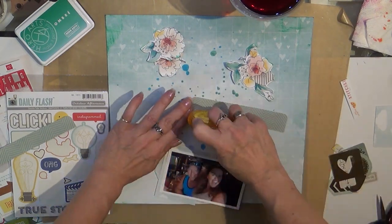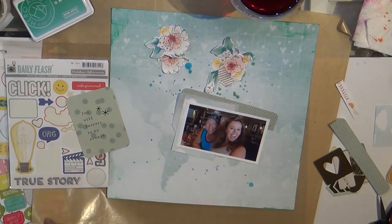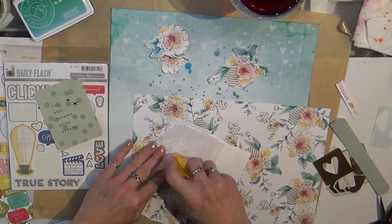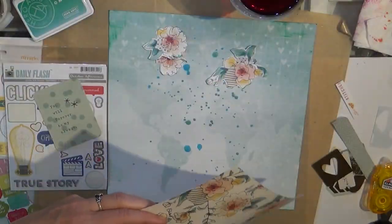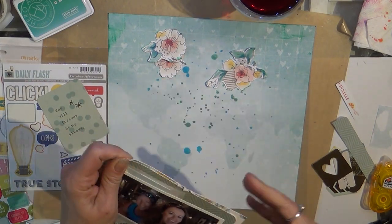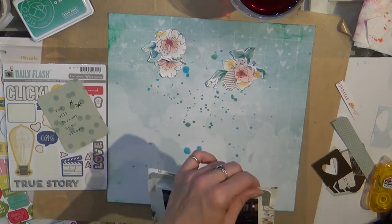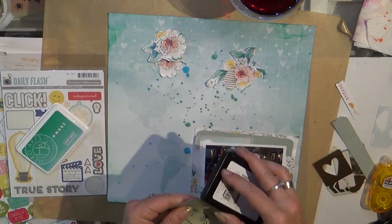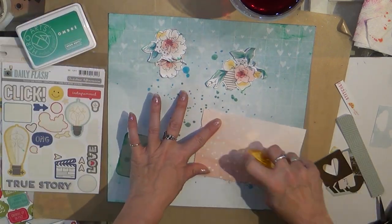This Life card from the Notes and Things collection — I will add it, and the other little three-by-four from Notes and Things will be added as well. So that Amy Tan stitched paper I added as a layer, but I do go around the edges to distress it so that it doesn't compete with the actual fussy-cut flowers — distressing the edges there on that little three-by-four.